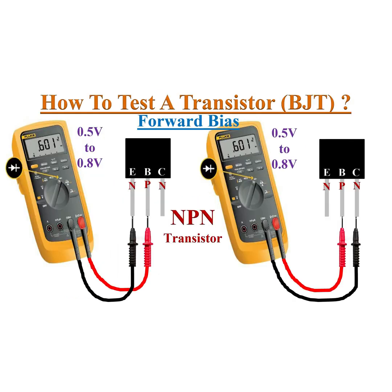Just connect the red probe to base and black probe to emitter and collector one by one. If the DMM displays a voltage drop of 0.5 to 0.8 volts, then it is an NPN transistor.